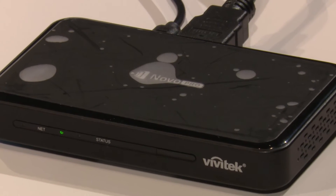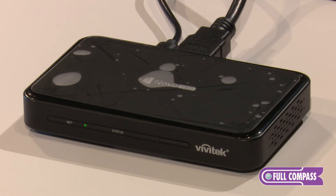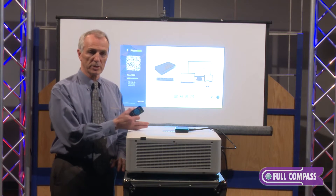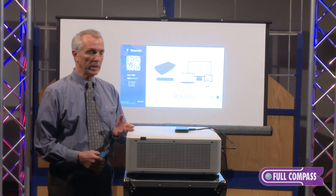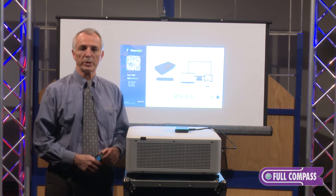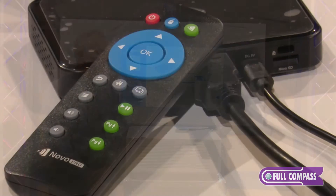This is a collaboration device designed to share up to 64 devices at any one time. Basically what it does is connect to your display through an HDMI port, and it can be connected to a projector like we have right now, a flat panel screen, or whatever video source you want via HDMI.